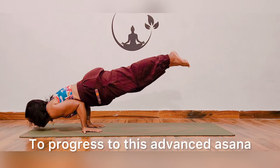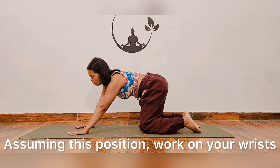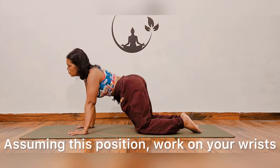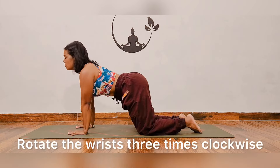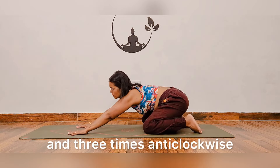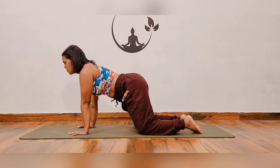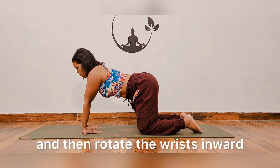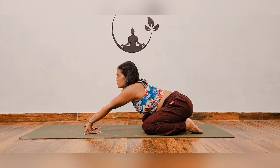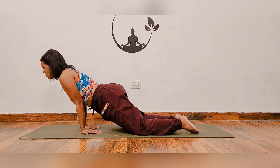To progress to this advanced asana practice, use these simple techniques. Assuming this position, work on your wrists — rotate the wrists three times clockwise and three times anti-clockwise, then rotate the wrists inward and practice Ardha Chaturanga in this manner.